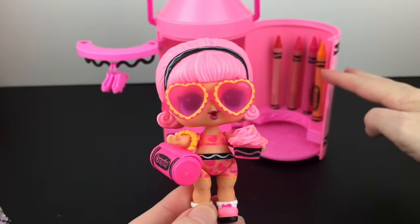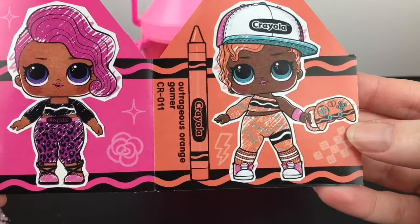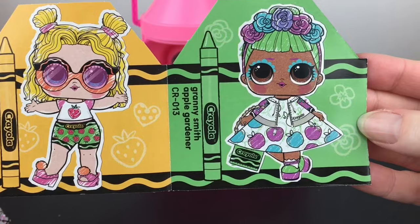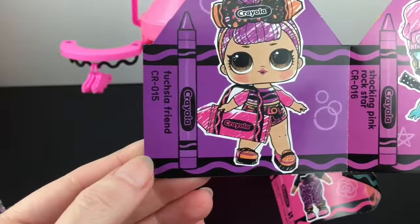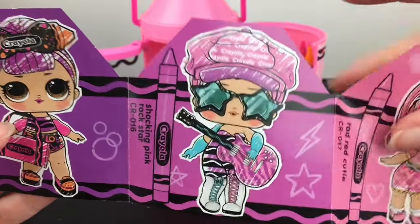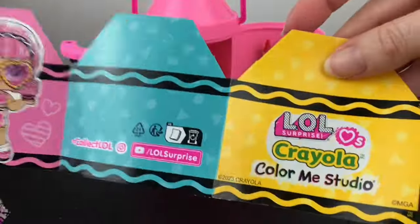We'll use our crayons to make a nice combo, and I do like how they give you four different colors. There are eight dolls total in the Color Me Studio: Razzle Dazzle Rose Girl, Outrageous Orange Gamer who comes with a game controller, Sun Glow Sweetie, Granny Smith Apple Gardener with a little flower tiara, Aquamarine Miss, Fuchsia Friends, Shocking Pink Rockstar who comes with a little guitar, and our Rad Red Cutie. I noticed there's no rarity designation anywhere on the checklist, so they might all be an even chance per box.